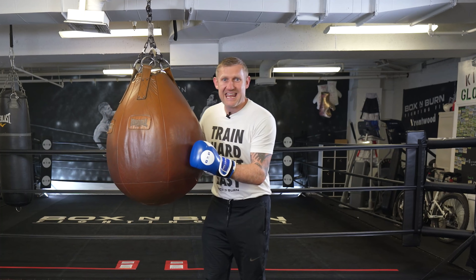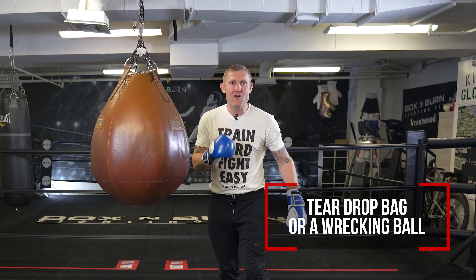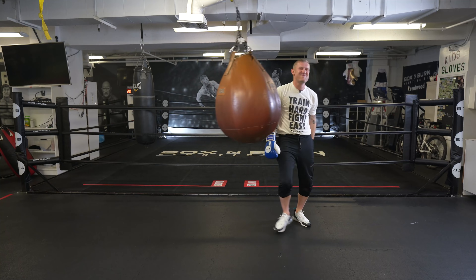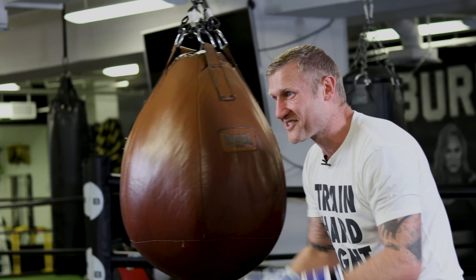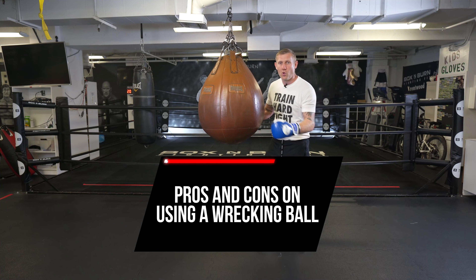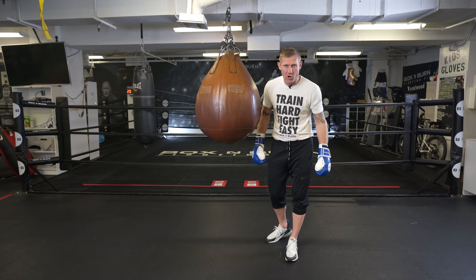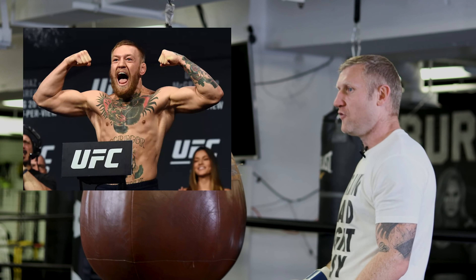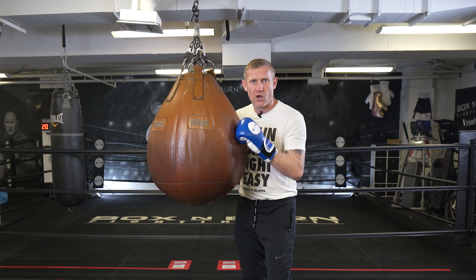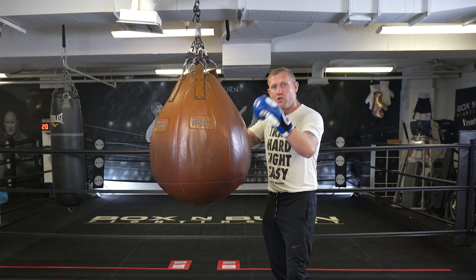What is this funny shaped bag in a gym? You might have seen them before — these are called a teardrop bag or a wrecking ball. And that's not what they're used for, even if you might have seen that. In this video I want to tell you the pros and cons of using one of these bags. This is actually one of my favorite pieces of equipment in a boxing gym. Conor McGregor, the MMA fighter, trains here in Boxing Burn every time he's in Los Angeles and he always uses this ball. At the end of this video I'm going to show you a clip of Conor McGregor in this gym using this wrecking ball.